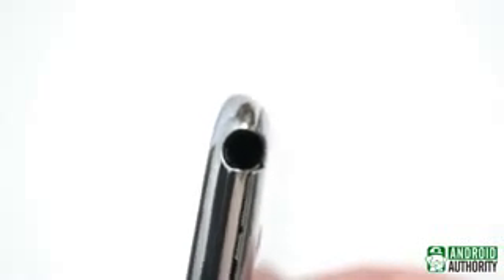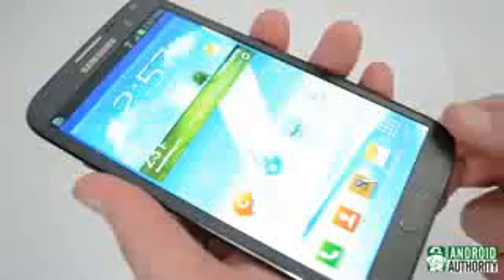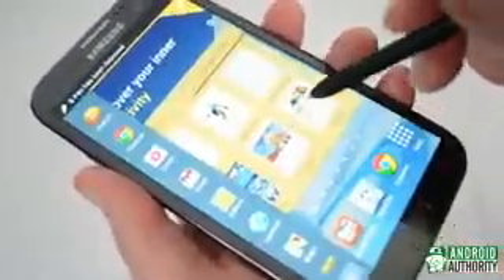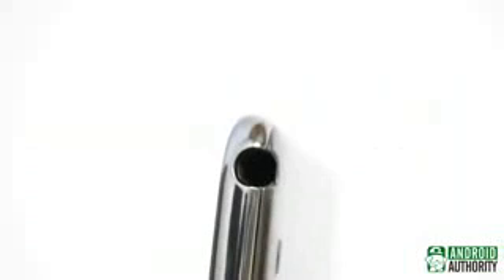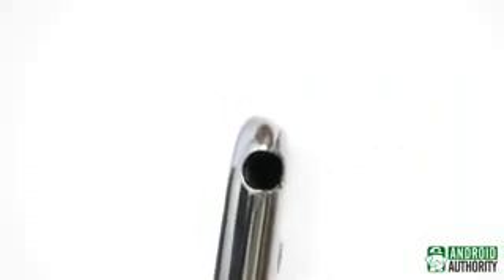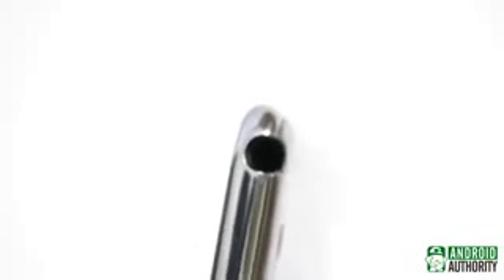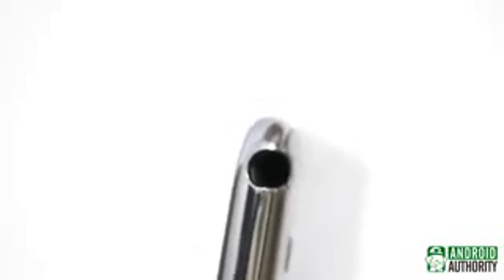Speaking of this, in the comments from the last video, somebody asked how the device can tell when the S Pen's been detached. There are a few ways this could be done, but the simplest and most likely option is that the spring-loaded detent mechanism that holds it in place sends a message when the S Pen is removed. Simple as that.